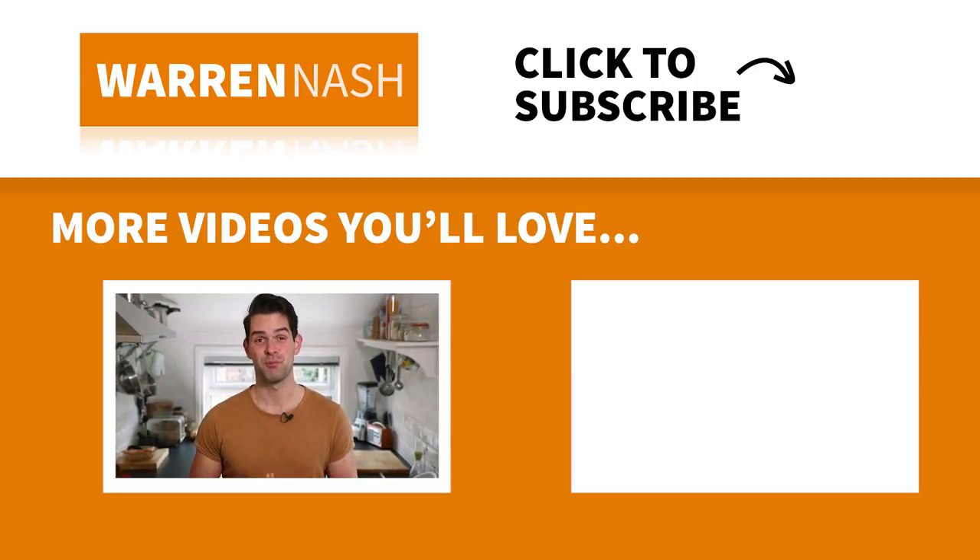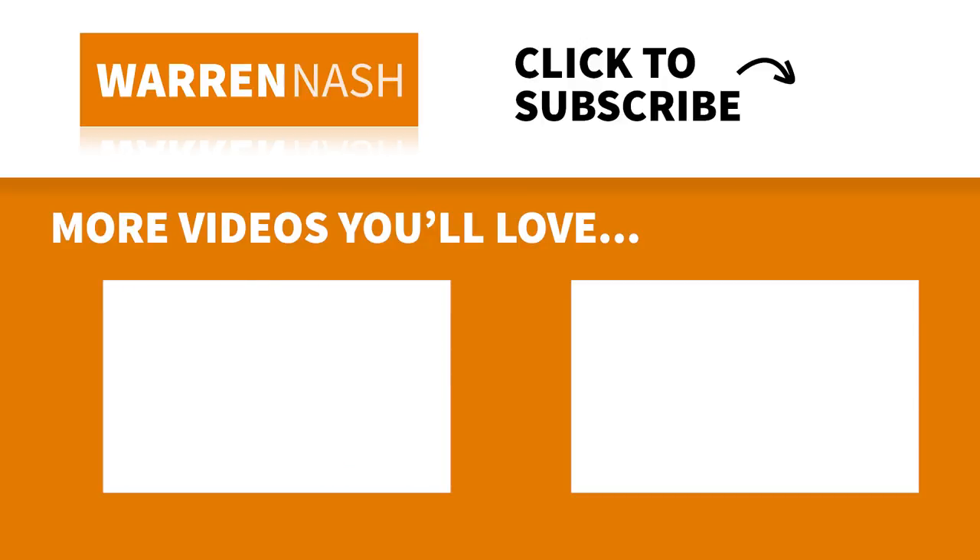Now if you loved the look of this apple pie, remember to give this video a thumbs up, hit the subscribe button and the bell button, and that will notify you when I upload a new video. You can check out loads more of my recipes by clicking on one of the videos appearing on the screen.